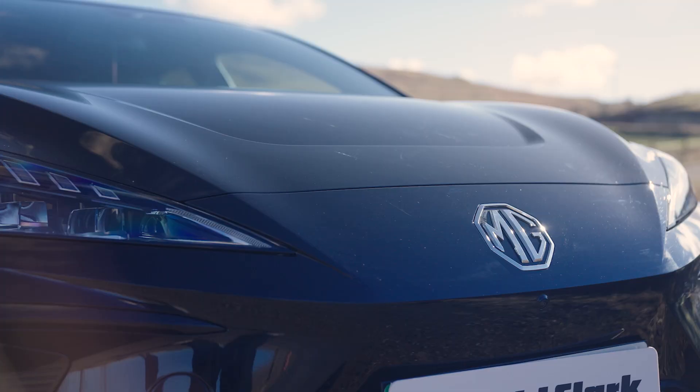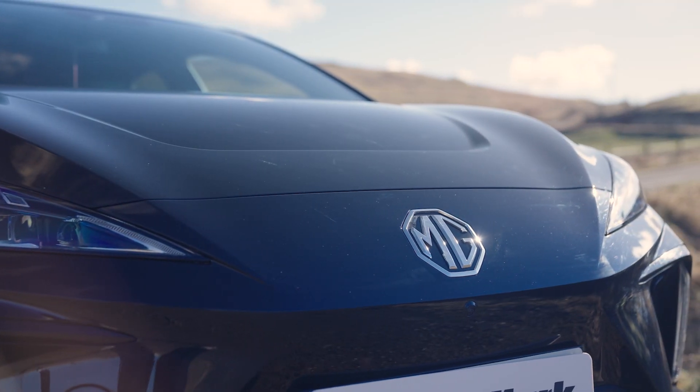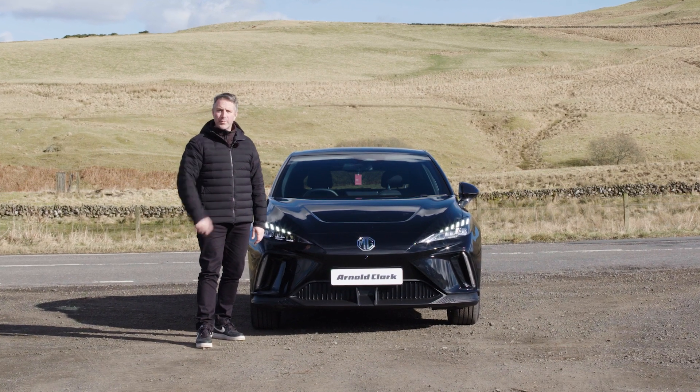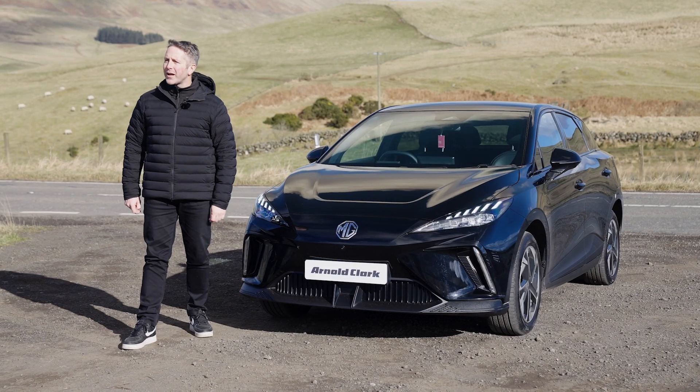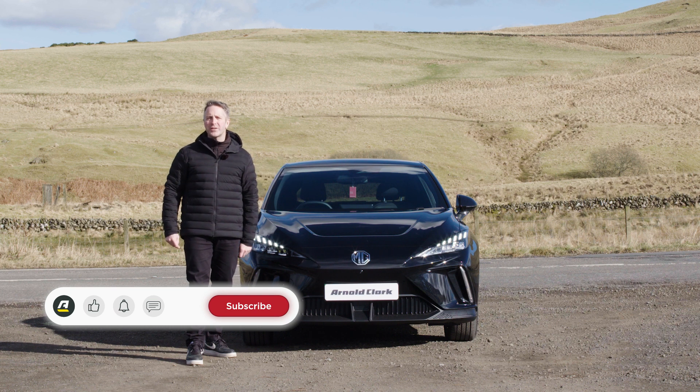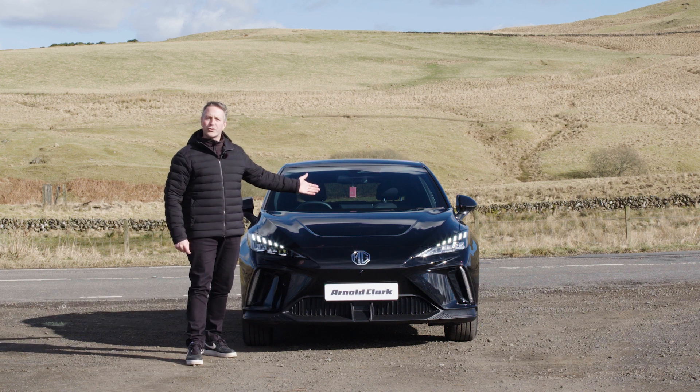This is the MG4 — MG's first venture into the EV market. If you're looking for an EV car of this size, this could be the one just for you. This is the Arnold Clarke YouTube channel. Like and subscribe, hit the bell notification so you never miss an upload from us. Let's show you what this thing's all about.